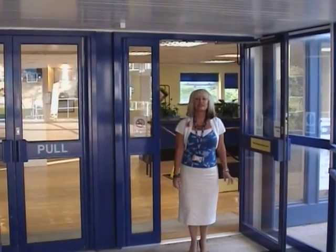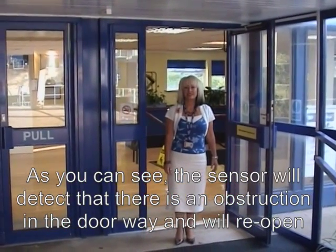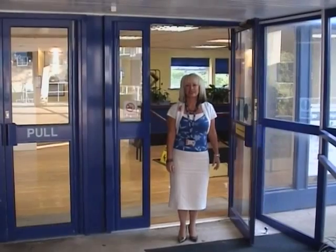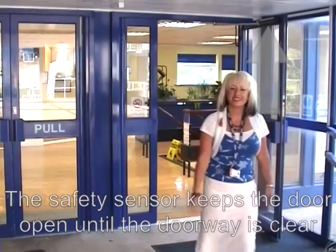Here our model stands in the path of the door as it's about to close. The sensor will detect that she is an obstruction and the door will reopen. The safety sensor keeps the door open until the doorway is clear.